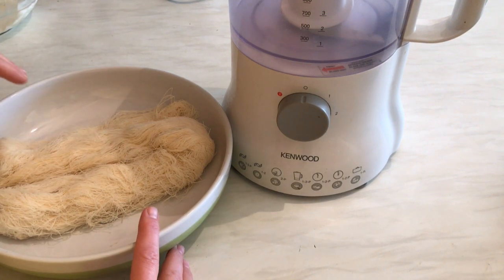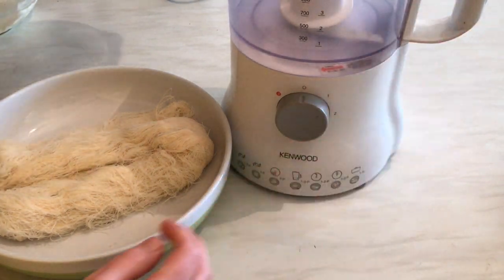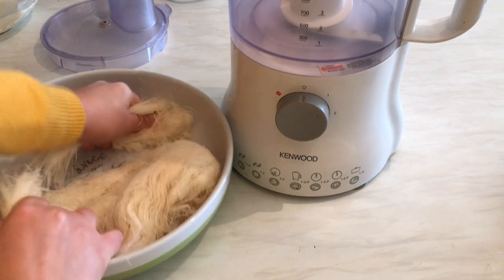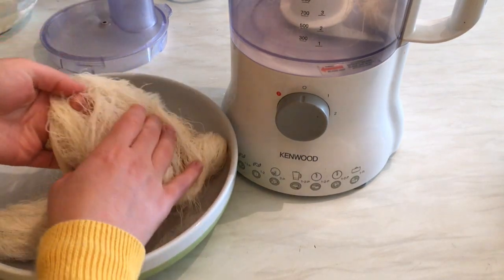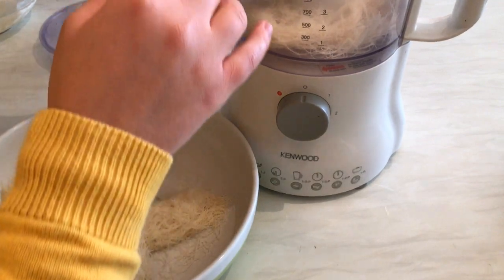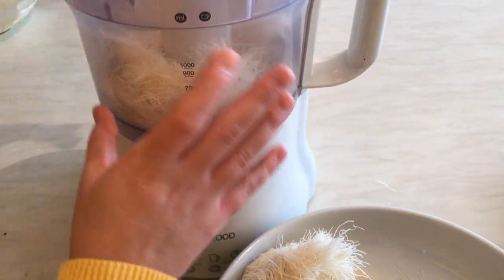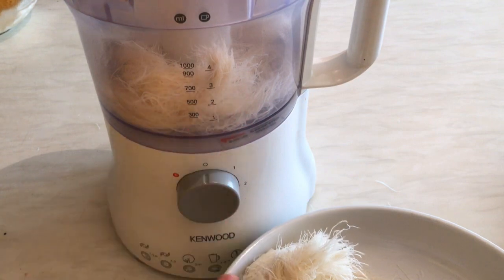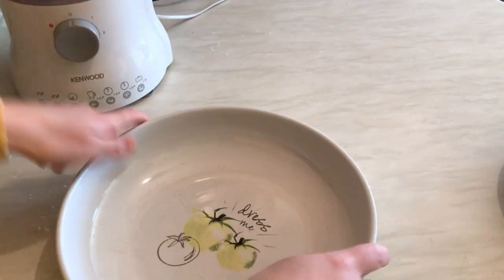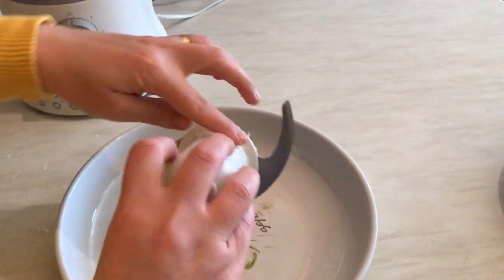I'm going to list all the ingredients in the description below, so if you want to try it, give it a try. First, I'm going to put the shredded filo pastry into the food processor and grind them — I want them very finely minced, so I'm going to do it in batches. The dough is now finished.